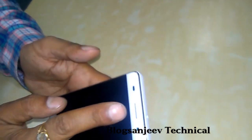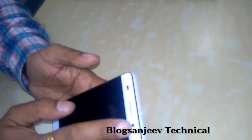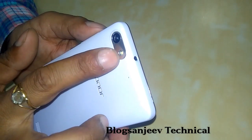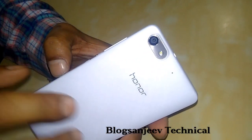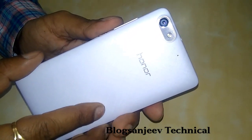We have touch capacitive buttons which do not light up, a metallic earpiece, some sensors, and a 5 megapixel selfie camera. On the rear, it has a 13 megapixel camera with LED flash. The back cover is removable, but the battery is not removable. The battery capacity is 2550 mAh.